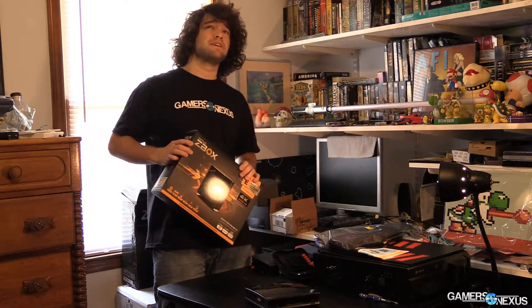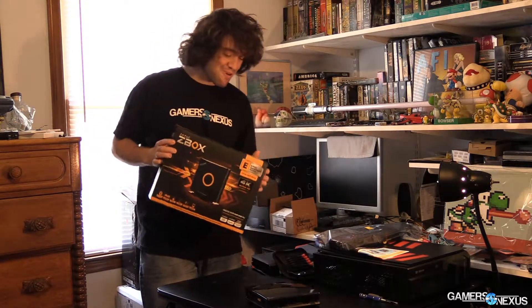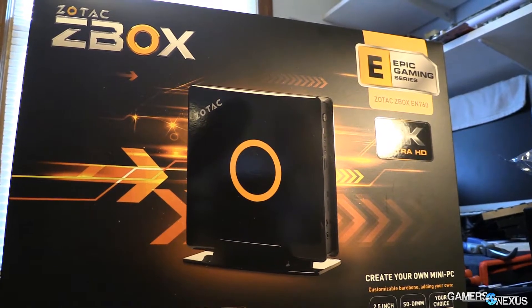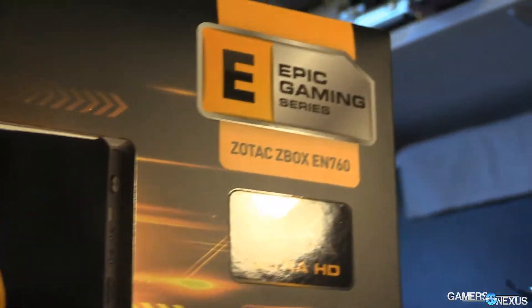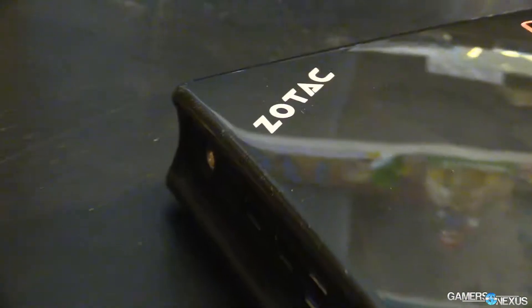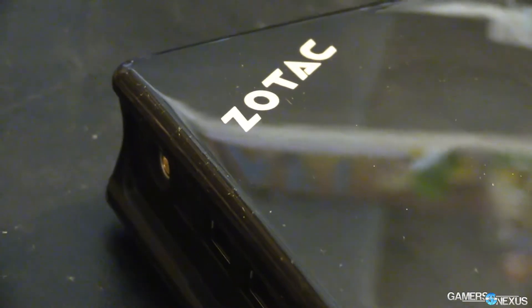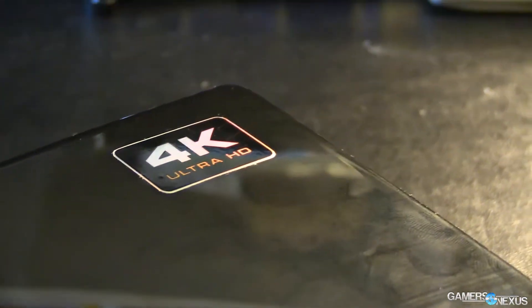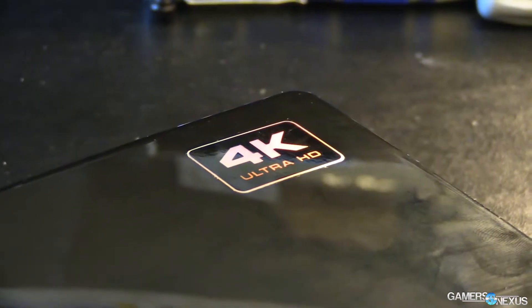I really have to sneeze — it is not working. I'm looking at the light and it's not working, so we're just going to roll with this and see what happens. This is the EN760 Zbox. If you're curious what a Zbox is, it is basically an HTPC — a home theater PC, also known as a mini PC in Zotac branding. They've been making these for a few years now. I've seen them at PAX East for at least three years, and thus far they haven't really made a gaming-grade one.